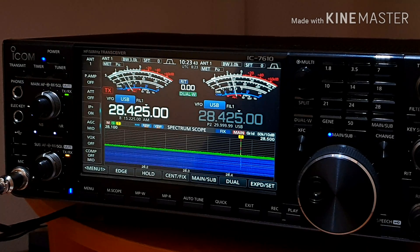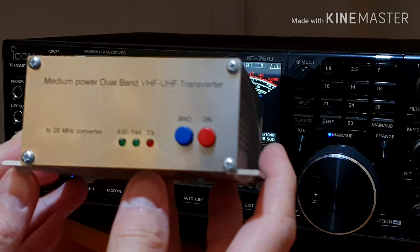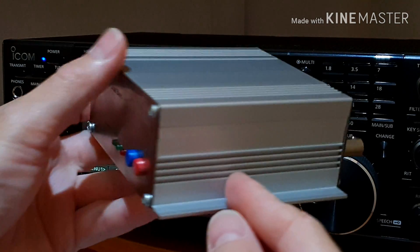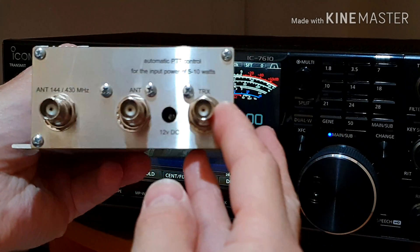For example, you can use the ICOM 7610 or ICOM 7300, also HF radio YAESU FTDX101 or FTDX3000 or 5000, or also CB radio with 10 meter band on board. Here is the solution: use a 28 MHz to 144 MHz transverter or 28 MHz to 432 MHz transverter. Just connect the transverter between the VHF/UHF antenna and your transceiver.